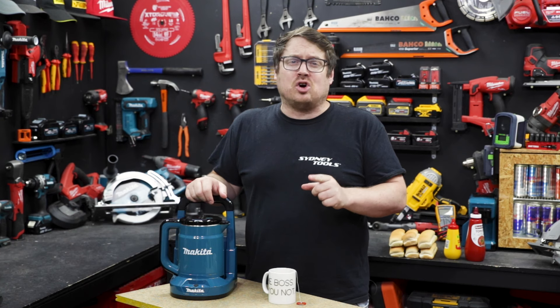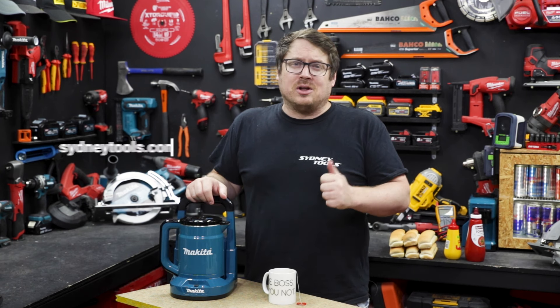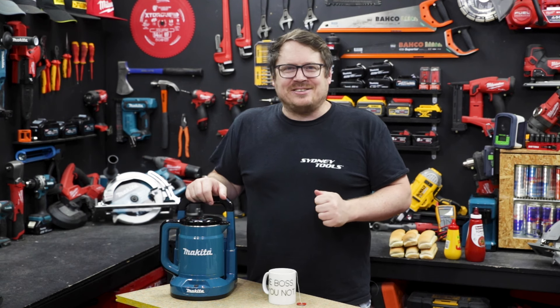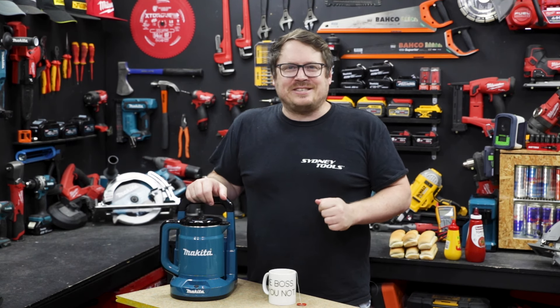Make sure you check it out at your local Sydney Tools store where it's in store now, or you can go online to sydneytools.com.au. If you've got any questions, hit me up in the comment section down below, and until next time, I'm Tim — thanks for watching Sydney Tools TV.